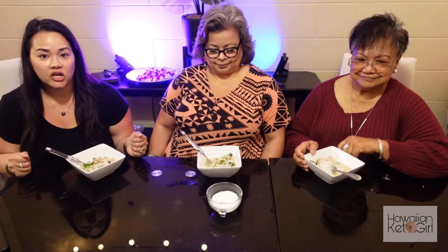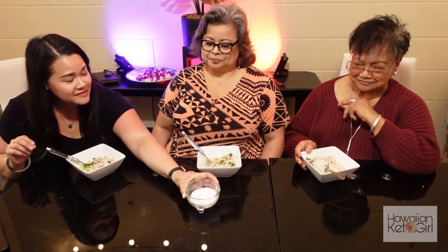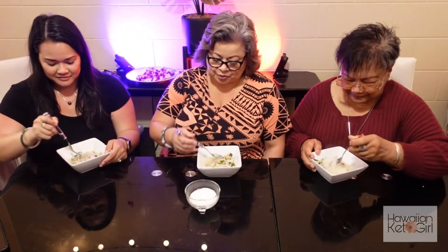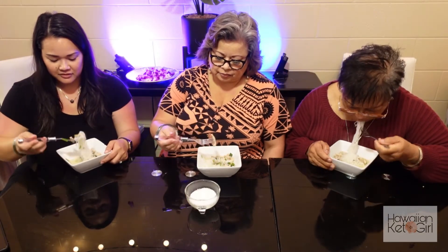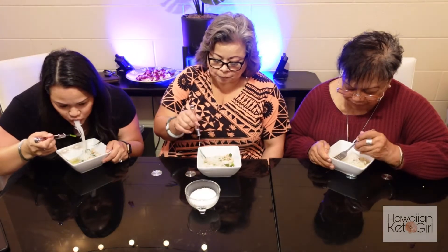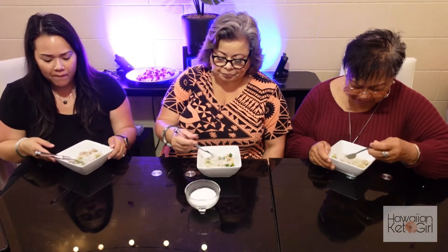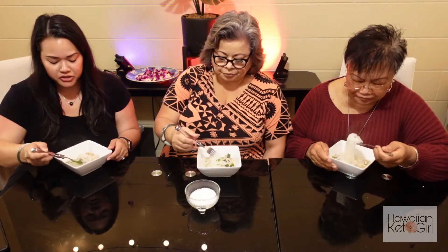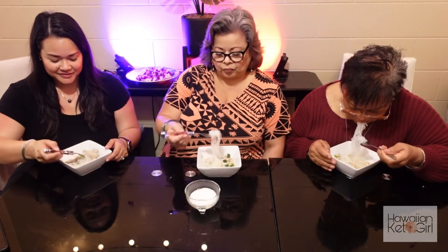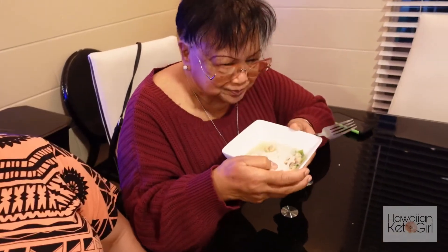Everybody has a bowl of their chicken long rice and we're going to do the final taste test. We have a little stash of Hawaiian salt on the side just in case you need a little more. Let's go ladies! I'm excited to see how the tofu noodles work with this dish. It's good — oh, that ginger is good! I can taste the garlic, ginger, and green onion. This is the perfect one. Yummy!